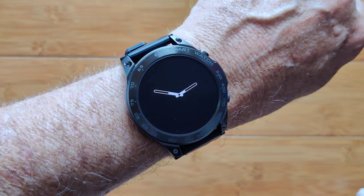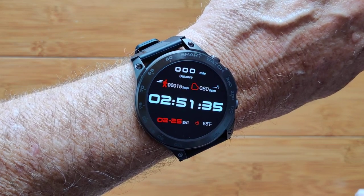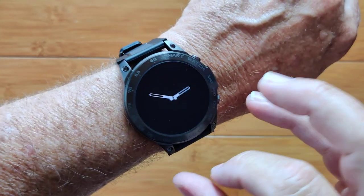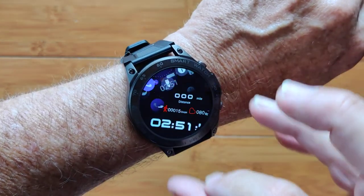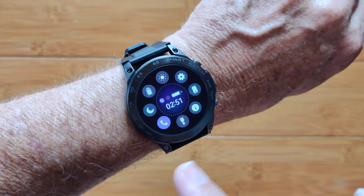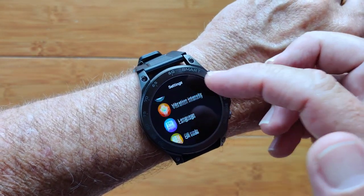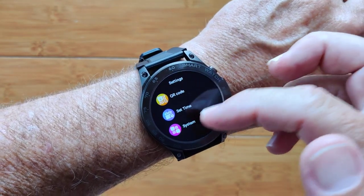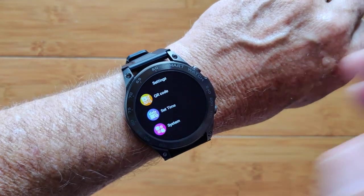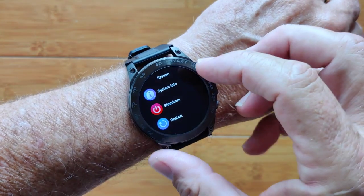This is the DM50 AMOLED smartwatch. Give it a twist and it'll light up from the always-on display into your choice of watch face. You've got all kinds of controls on this one — brightness, overall settings for menu style, vibration intensity, and you can even set the time on the watch manually, though it will update automatically when you connect it to your phone through a tethering app.